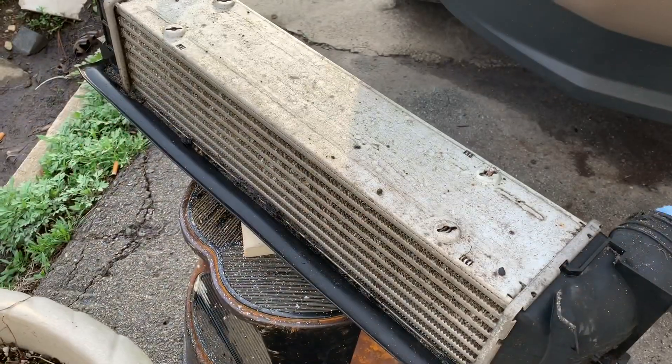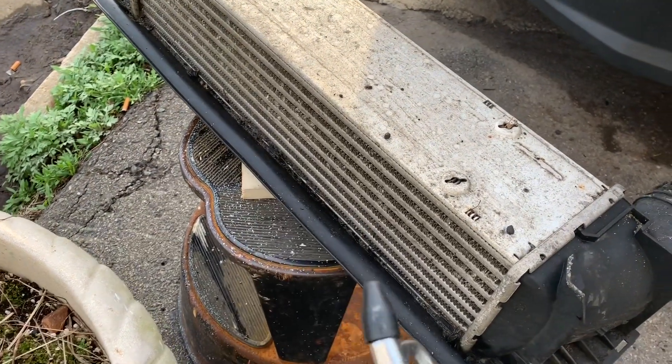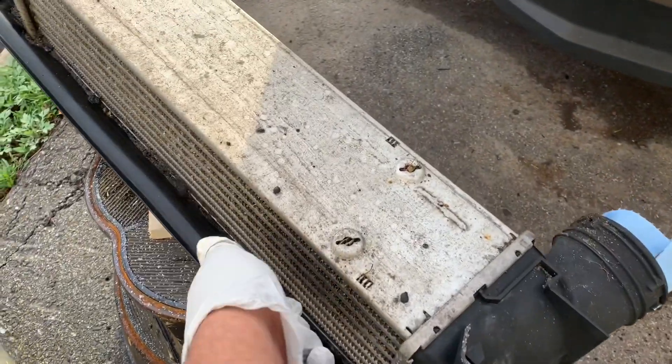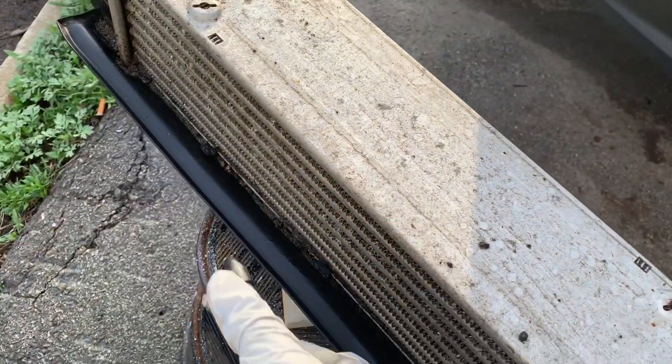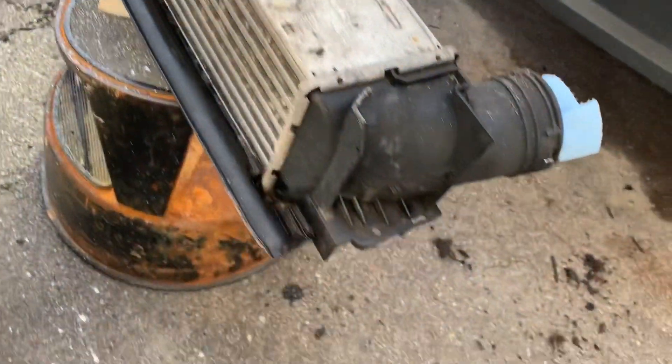Before putting back the intercooler, try to blow some forced air — basically clean it up. Wear goggles while you're doing it.